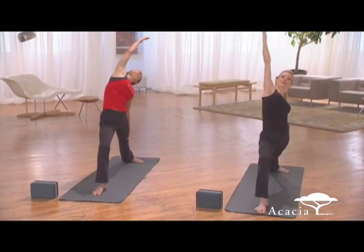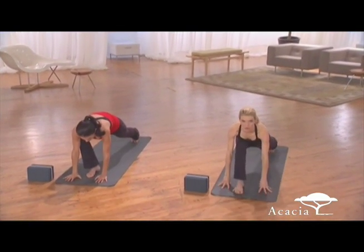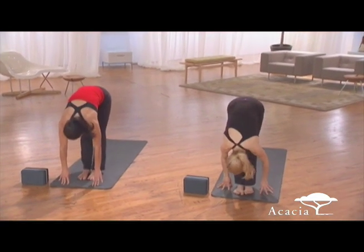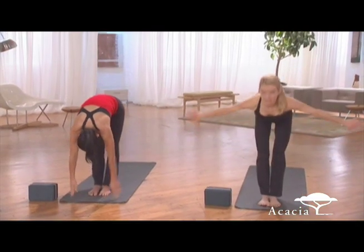Now we cartwheel the hands to the front foot. Your back heel turns up, and we actually step forward, not back. So take your back foot forward — that's abdominals right there, just hopping all the way up. Fold. Inhale. Swan dive to stand.